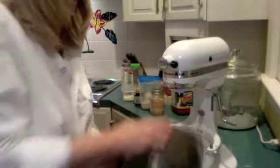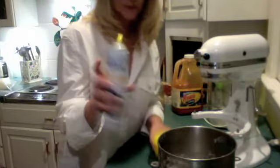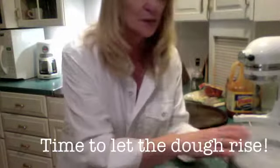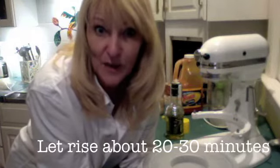My dough has pulled together, so now I take it out of the bowl. Sometimes it comes out sticky, sometimes less sticky — probably depends on the weather. You want a nice smooth dough. To let it rise, you can spray your bowl with cooking spray or drizzle in some olive oil and swish it around, then add the dough. You can also put the dough in a plastic bag or cover a bowl with plastic wrap — the important thing is to seal the air in. This takes 20 to 30 minutes to rise.